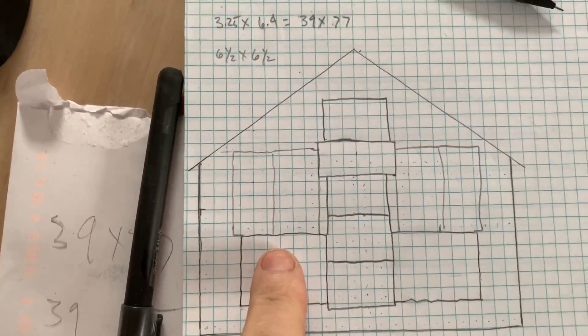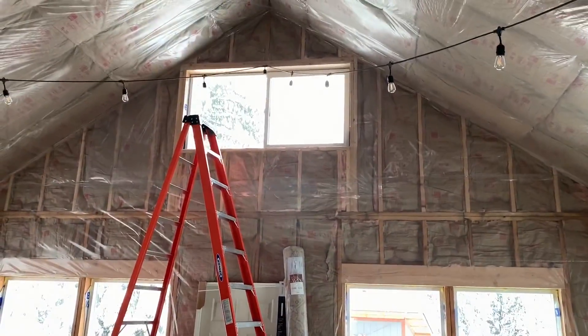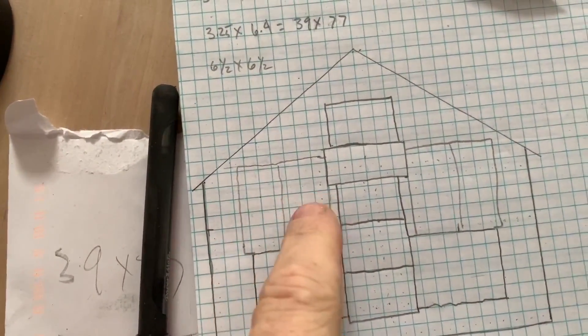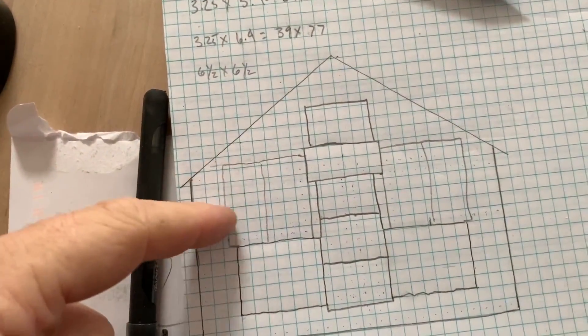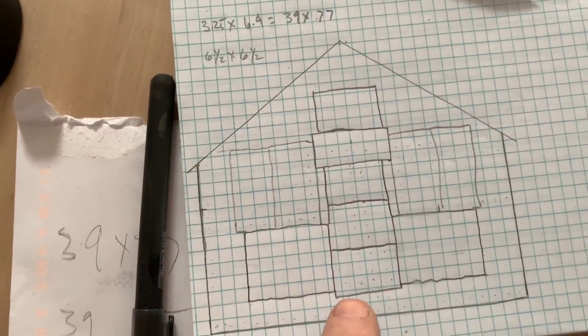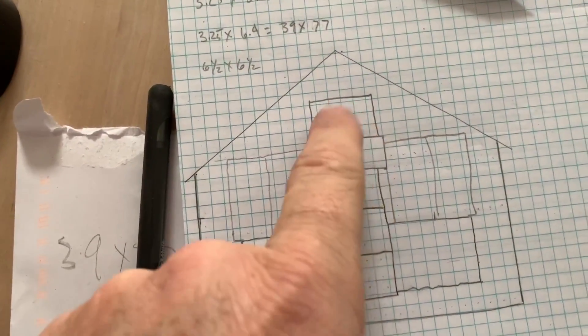This right here is the front of our house — a window, a window, and a window up there. What we're going to try to do is install the new solar panels right here. We're going to turn them horizontal instead of vertical, so I'll have two here and two horizontal over here, and then those other panels we're going to put straight up next to that window and then one above it.